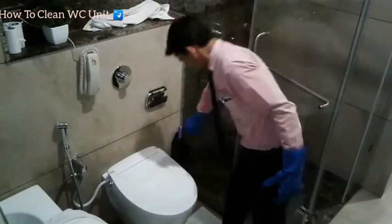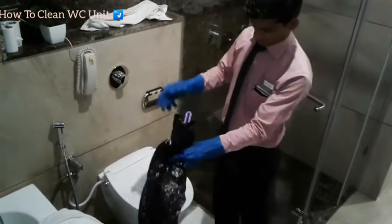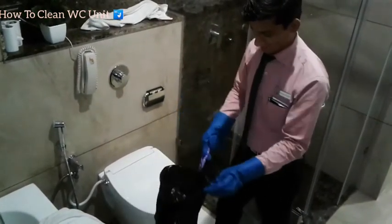This is a WC brush. I covered this — it is used to clean inside the WC bowl and to remove dirt and stains from the bowl.